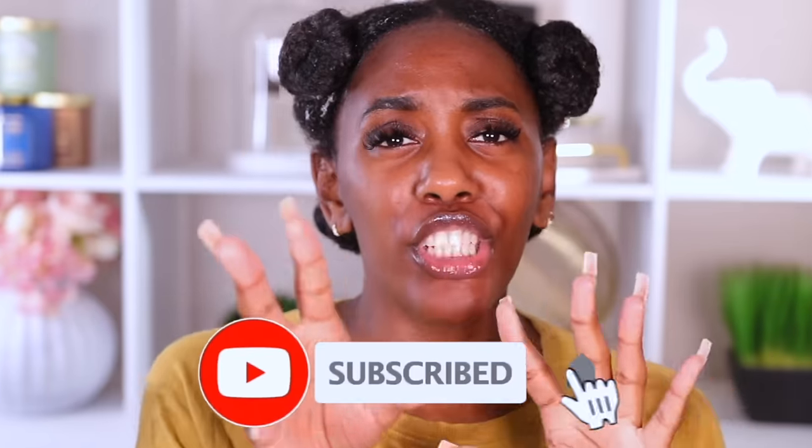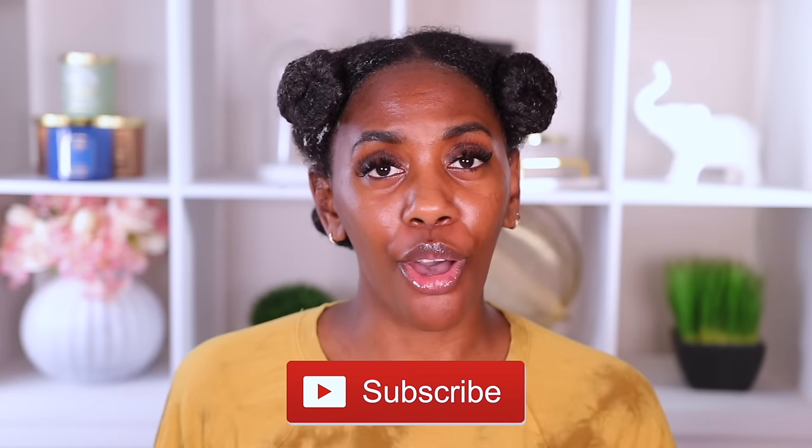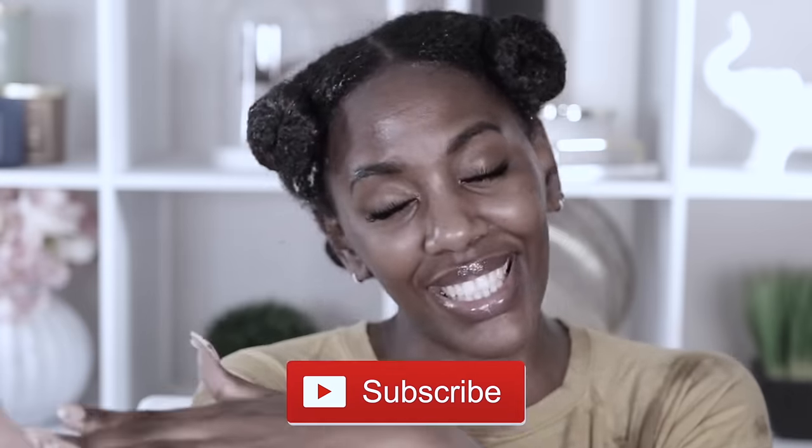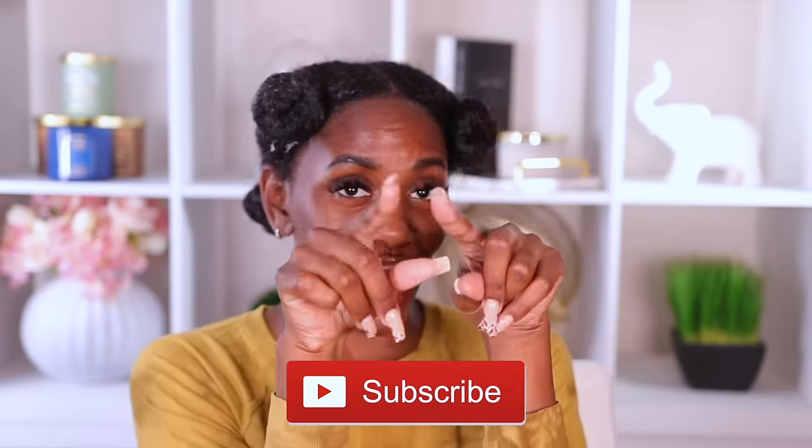So before we get into it, if you are new to your girl's channel, if this is your first time clicking on this channel, or if you're returning and you have not subscribed yet, I'm going to need for you to do one thing — smash that button down below and join the Curly Crew, because we would love to have you.